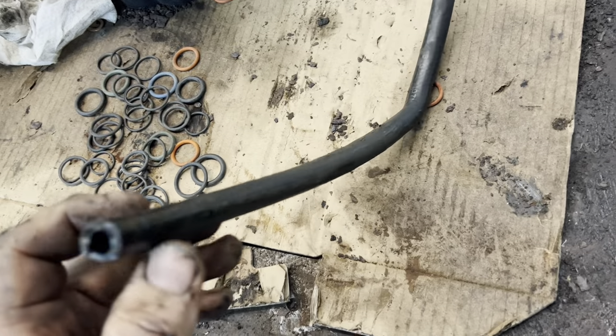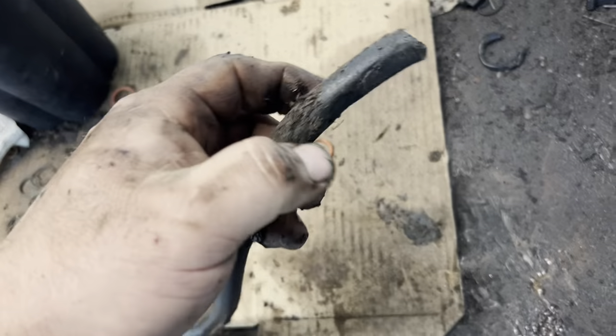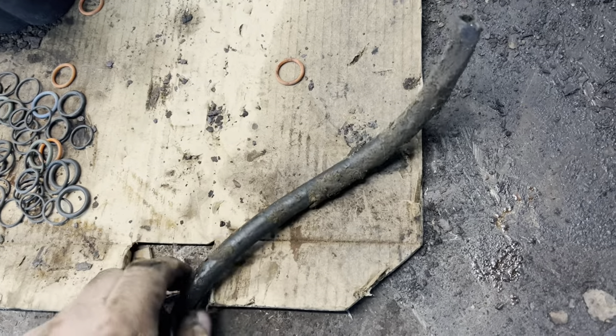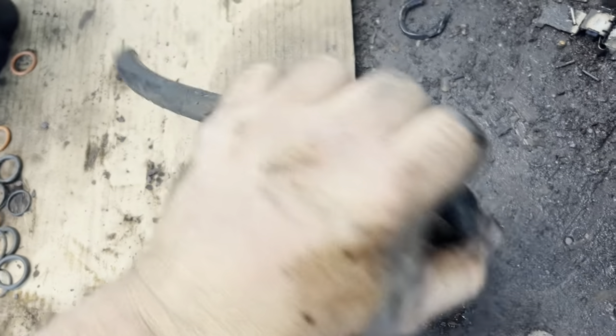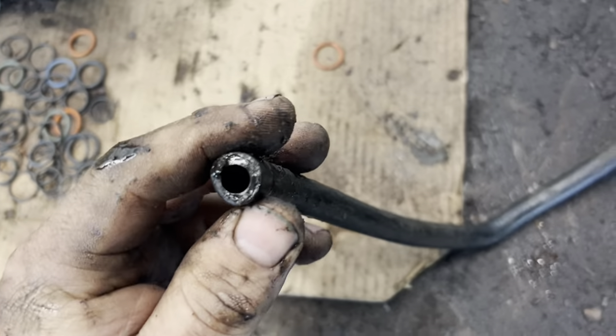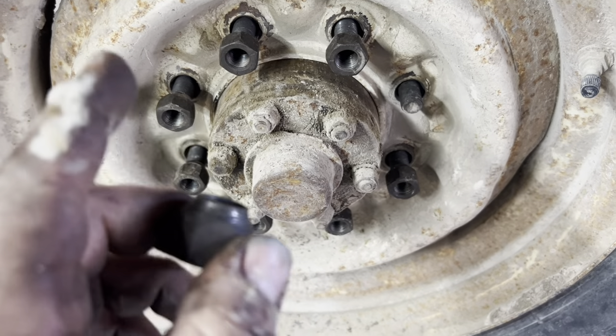Okay, while I had it up in the air I saw the vent line was broken off the front axle, and this stuff has been there — it kind of bends, but not really. I think it's been on there since the Ford administration. So yeah, I replaced that whole hose.